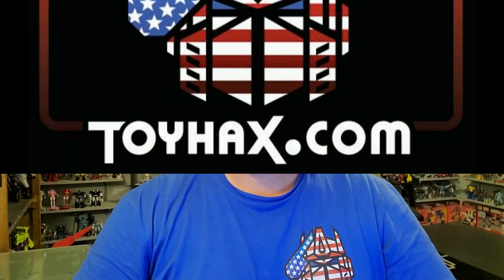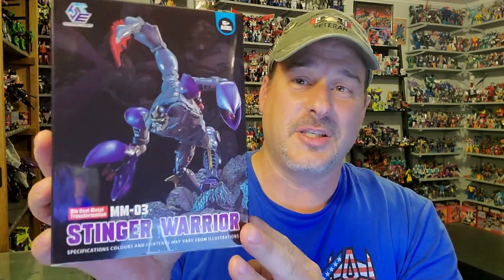Now, on to the review. The featured bot in this video is Transform Element MM03 Stinger Warrior, or Beast Wars Scorponok. I was a huge fan of Scorponok in the Beast Wars cartoon and was quite upset when they killed him off in the very first episode of Season 2. I was really excited to see Hasbro releasing a new Beast Wars Scorponok in the Kingdom line, but upon closer inspection he really doesn't look like his cartoon counterpart. And then I started seeing images of this guy — and this guy looks spot on to the Beast Wars cartoon version. So when he was finally announced in stock and on sale, I immediately ordered one.